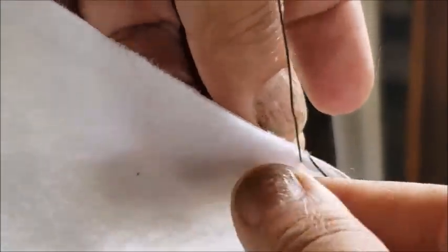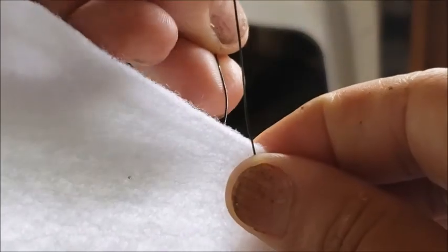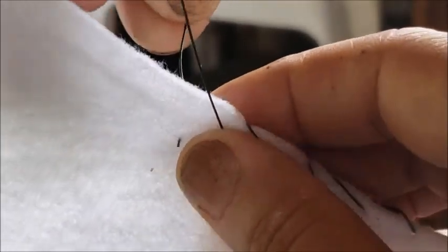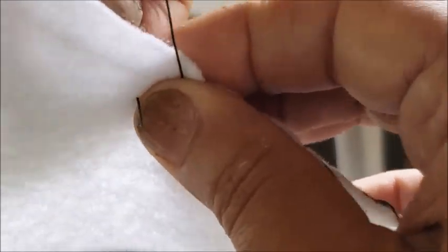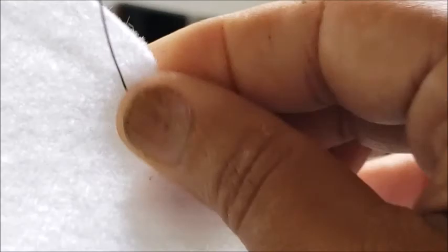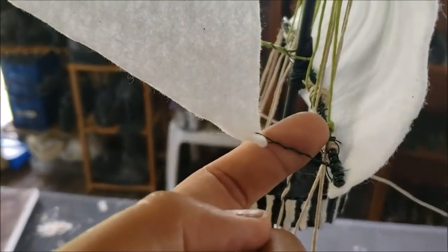Let me show you very quickly how I do this. I puncture the felt just like you would with a needle and string, and pull the floral wire right through — make sure it's nice and tight. That secures the sail to the line. I'll do that again and make sure it's nice and tight. It's basically like sewing with wire. That is how I attach my sails to the masts and to the hemp lines that represent the rigging.